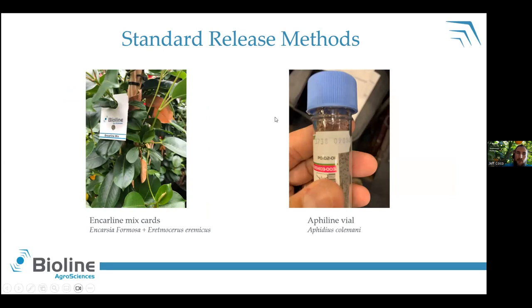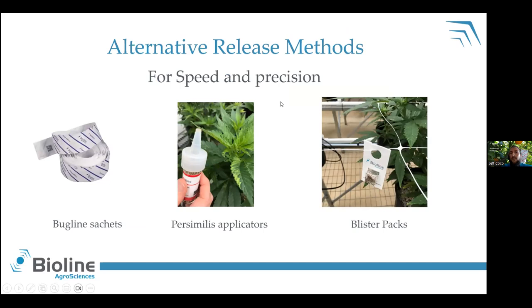Continuing with more common release methods: on the left side is the AcarLine mix, which is a mixture of Encarsia formosa and Eretmocerus eremicus, whitefly parasitoids — typically seen in a card format that you can hang in the crop, in different sizes and quantities. On the other side, you have your AphiLine — Aphidius colemani aphid parasitoids — packaged in vials of set quantities like 500,000. These are the standards, but there are some other options out there that might hasten the release process and make things a little bit more efficient.